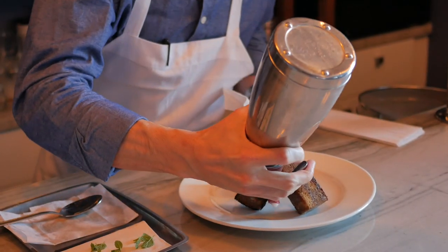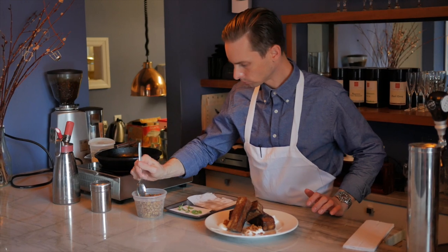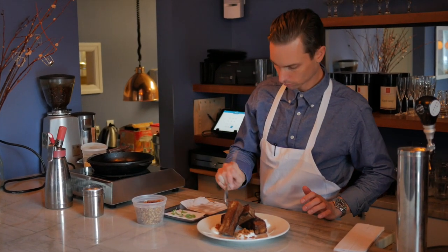At La Fon, we serve this with an aerated yogurt, our homemade granola, and maple syrup.